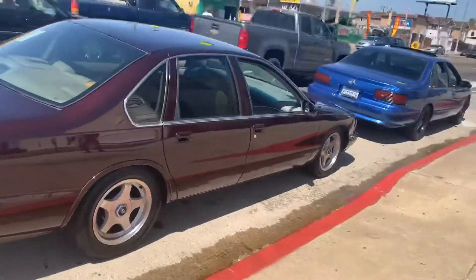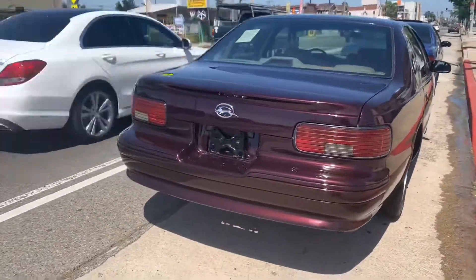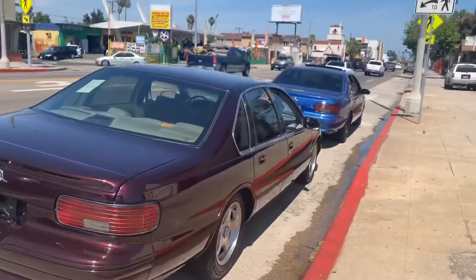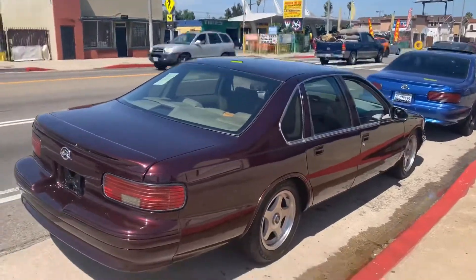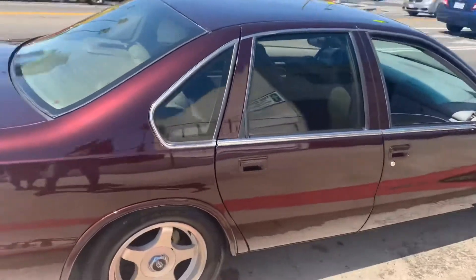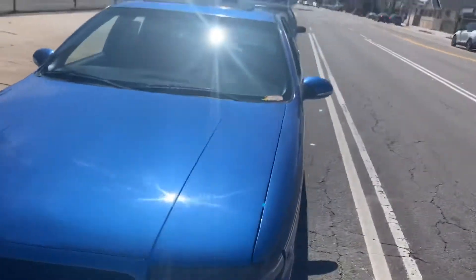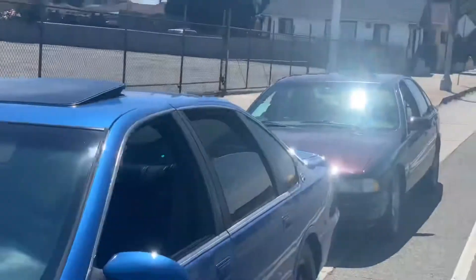Oh, you just bringing her out, huh? Alright B Bodies only, I see this - we out here in South Central LA with them B Bodies looking clean today. I'm gonna get you right bro, I'm gonna try, you know what I mean? I got you bro. I just wanted y'all to see real quick.